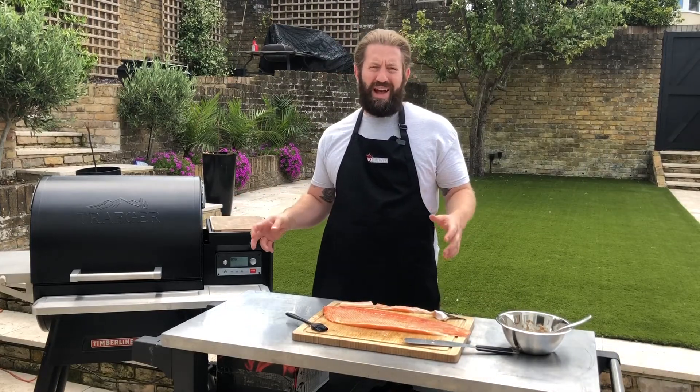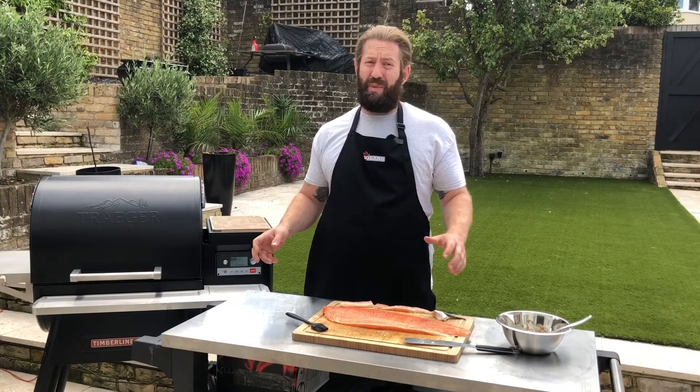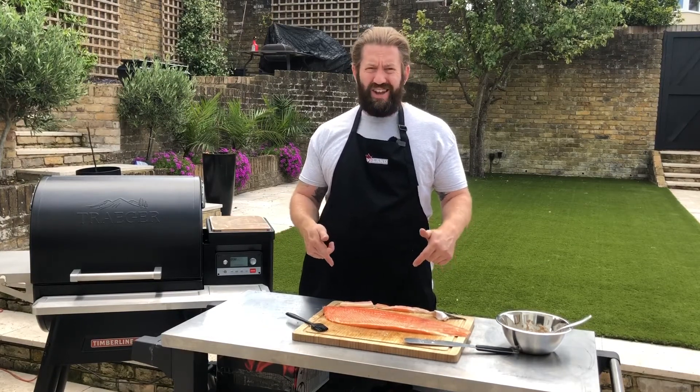Hey guys and welcome once again to BBQ Land, Hertfordshire's premier barbecue dealership. Today we're cooking on the Traeger Timberline 850 and we're making Chinese style salmon.